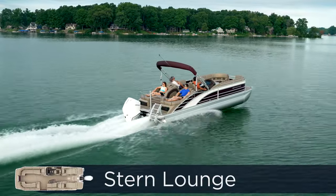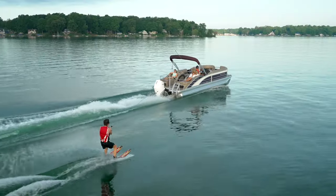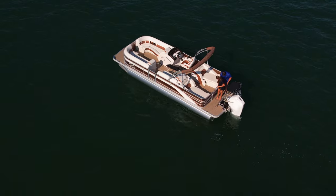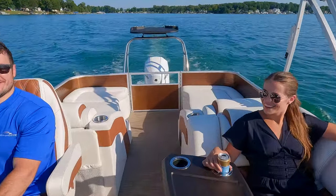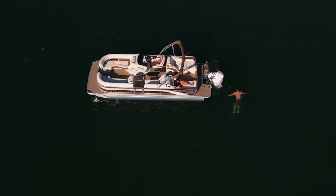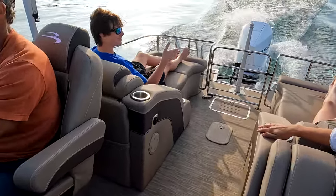The stern lounge floor plan features a lounge seat on each side of the gate in the back. It gives you a great view of the sunset or any water sports activities that may need a spotter. We put in the time designing these chairs for ultimate comfort — wider than the rest of our bench seats and loungers, with the same attention to detail, foam density, and ergonomics. They make it so you can enjoy the water and lounge all day long, whether you're hanging out at the sandbar or cruising around the lake. On the starboard side you can option in a changing room or a porta potty.